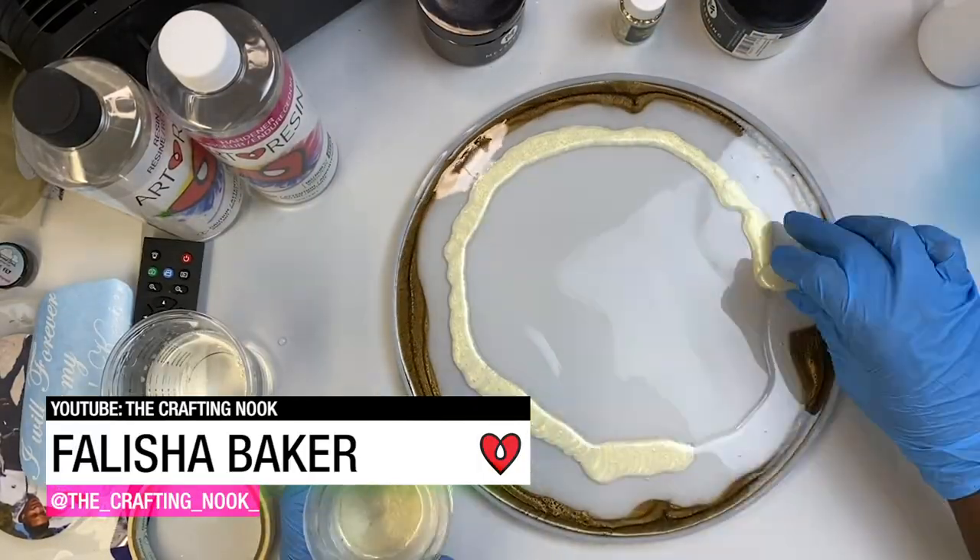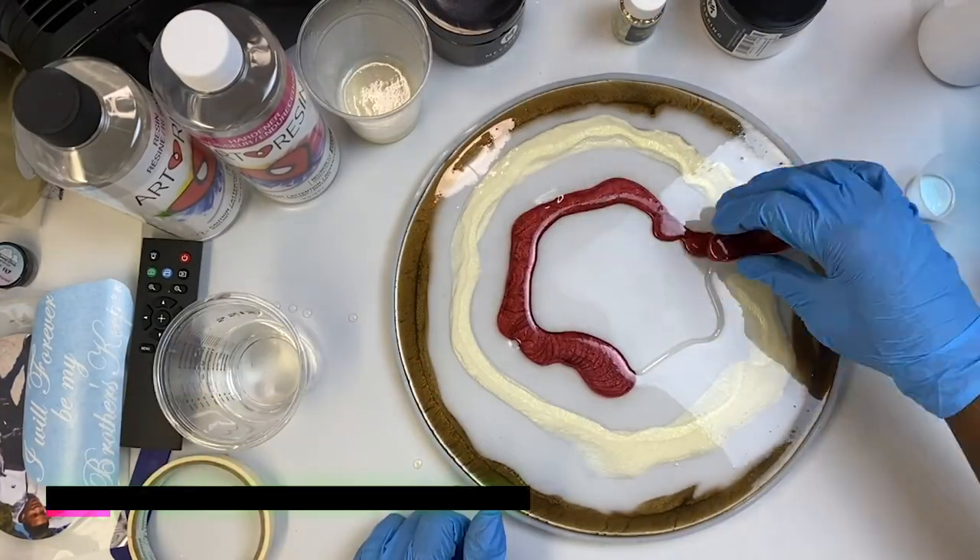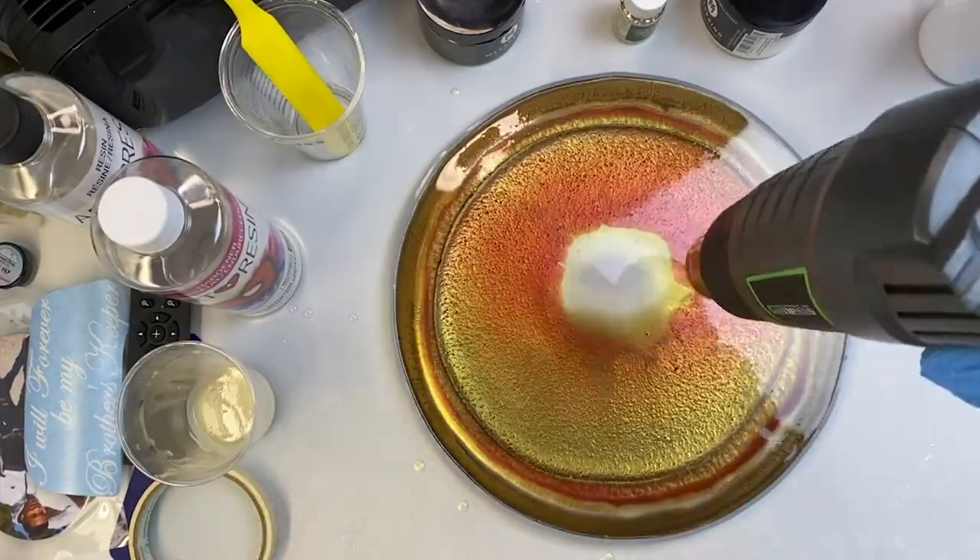Felicia Baker tinted her Art Resin with mica powder, poured it in a silicone mold to create this gorgeous resin tray.